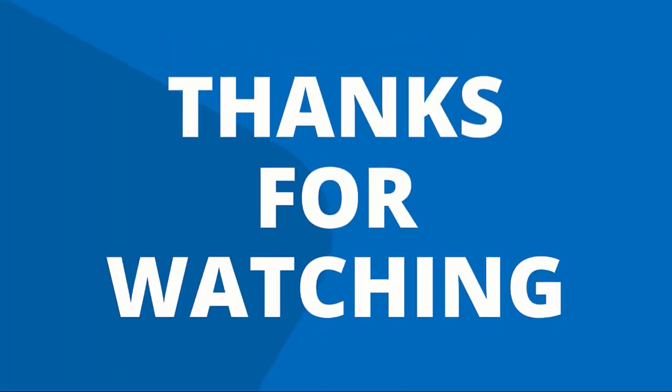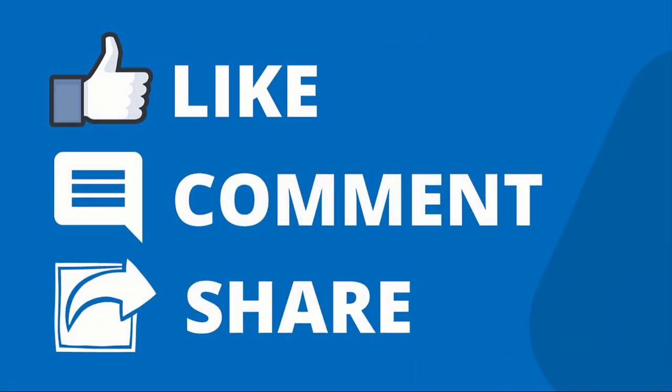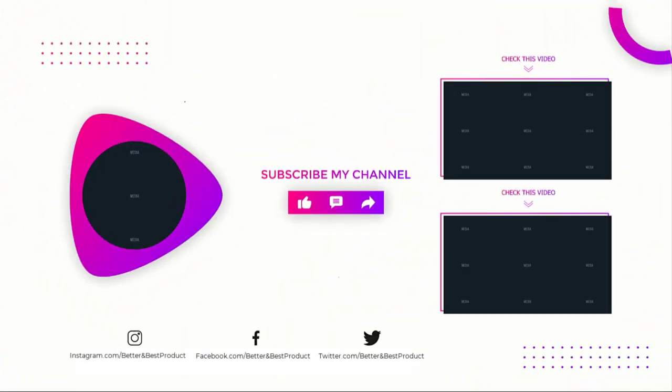Thanks for watching our video. Like, comment, and share with your friends if you find this video helpful. Subscribe to our channel if you want more videos like this on your feed.